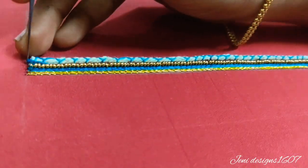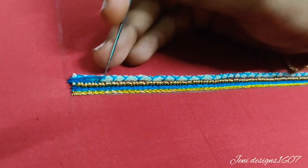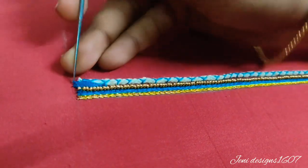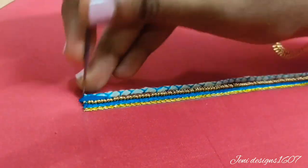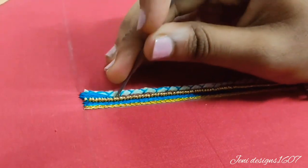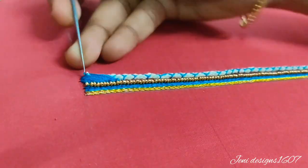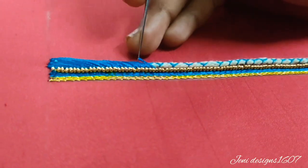First, we start with one side. Double side is locked. Next side — first, we cover the white thread. The white thread is locked. Once you know it is locked, we start with the corner. If you start with the corner, it will be easy.